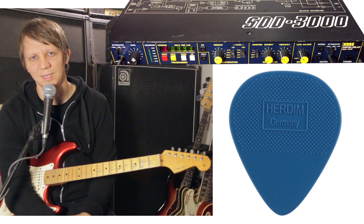Thank you for watching. And if you really like this sound and want to get the Edge sound, grab one of these picks. Thanks.